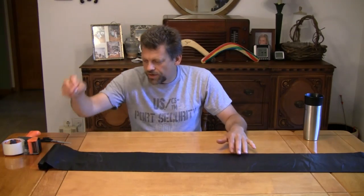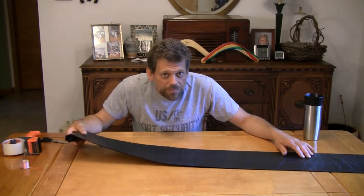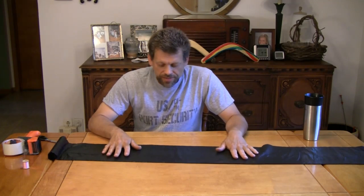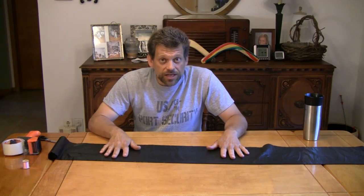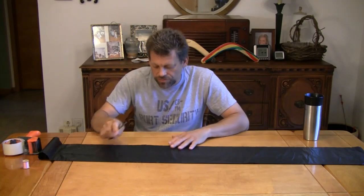Let me start out by showing you what you're going to need. It's a very simple project. You're going to need some very thin mil plastic bags, and they must be black. I believe these are 0.3 mil, the bags that I'm using, and that is about the thinnest ones that I can find. You want cheap, thin, black plastic bags.